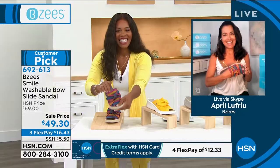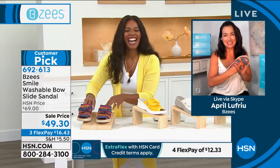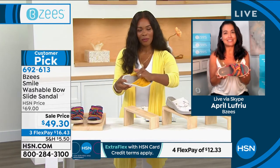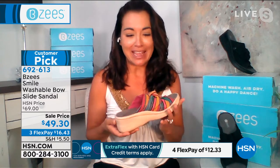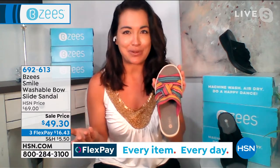Hi April, how are you? I'm doing good. Love shoes, love always shopping with you, Tamara. If you're new to Beezy's, Beezy's is a comfort brand — we rank top five nationwide. They're designed by a woman, and the entire business was created by a woman, so she knows shoes.